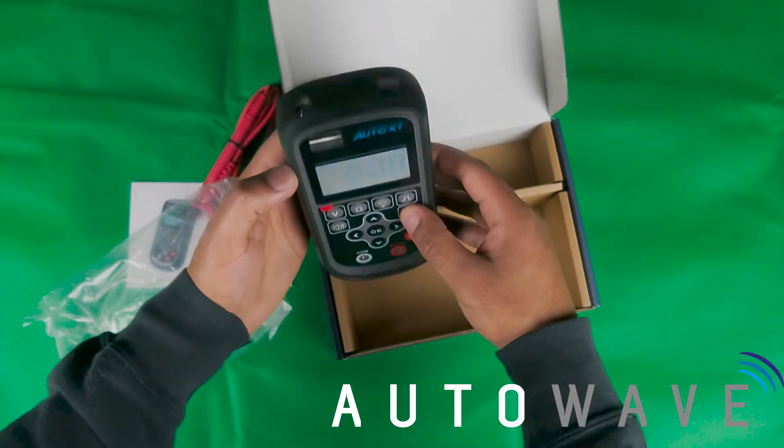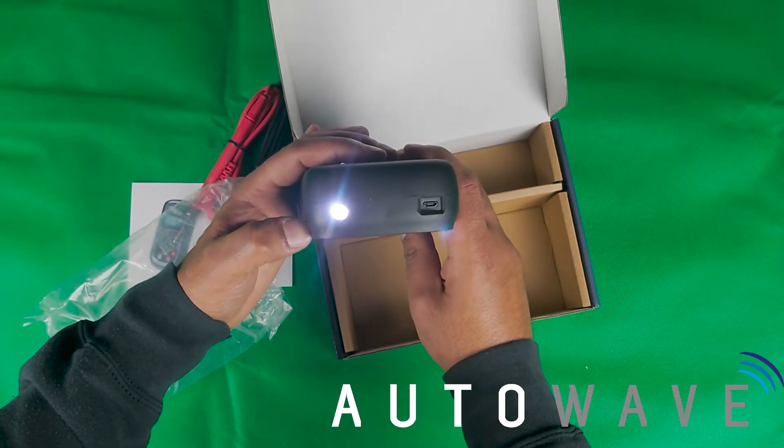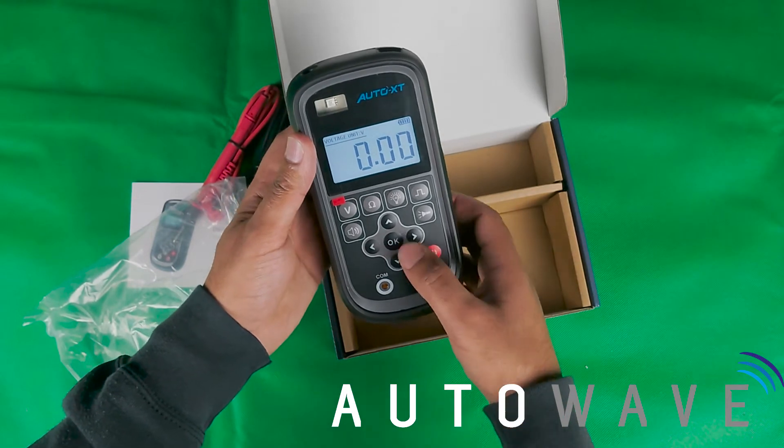If I press the torch button you've got a little backlight on the display, and if I hold it down it's got a little light on the top — which is good for when you're doing those nighttime jobs.